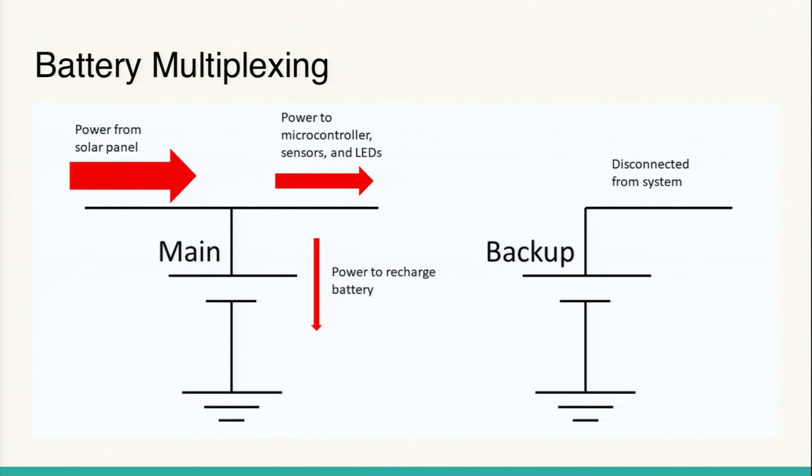Another consideration: what if during the night the main battery gets over-discharged? For example, the LEDs take the most power in the system — if someone walks by the light many times during the night and it's on basically all night, the battery could become way over-discharged and couldn't provide energy to the rest of the system. We need a way to give it a break so all power from the solar panel can be used to recharge it. That's what I mean by battery multiplexing — choosing between two batteries.